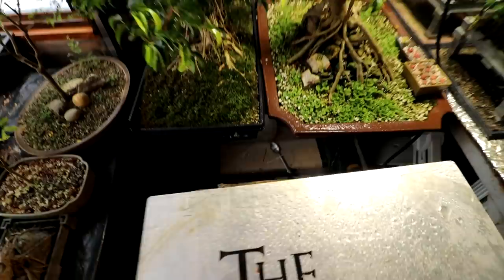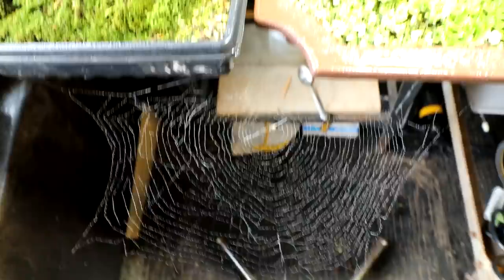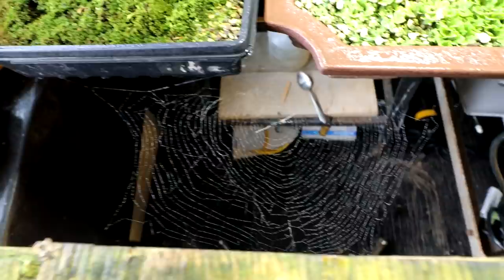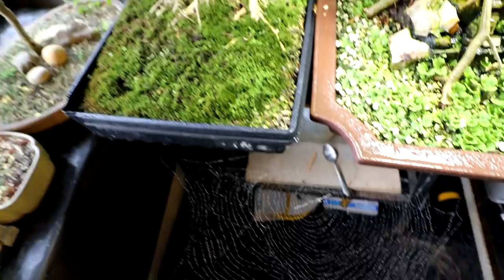Over here is the Fusion Ficus. I was going to move it and then I noticed down below there's a spider web. There it is — you can see it. It's quite a beautiful web, quite large. Here's my hand for reference. I just couldn't destroy it — it's attached to the pot over here, so I'm just going to let the spider be and we'll have to prune the Fusion Ficus another day.